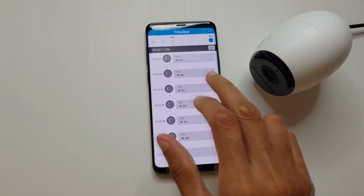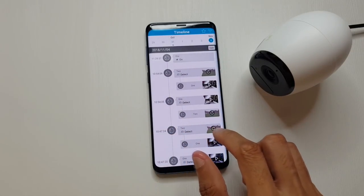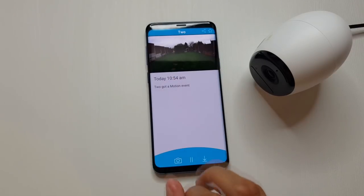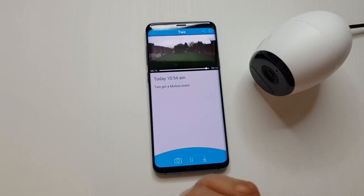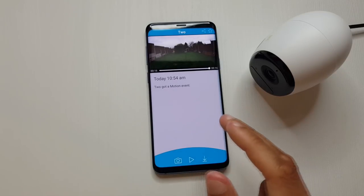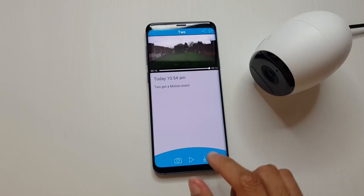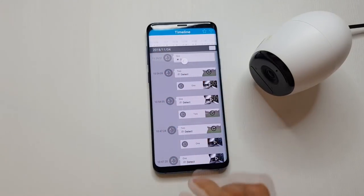Cloud storage gives you a timeline of what your camera picked up in terms of motion detection. Scrubbing through and selecting a motion event from the 4th of November at 10:54am it starts playing that footage - it's 16 seconds long. The longest motion recording clip I've seen is 27 seconds, and if the motion is still ongoing after that period it just records another clip. You can play and pause the clip, take screenshots, download it, or share it to social media, and you can scroll through days on the timeline.